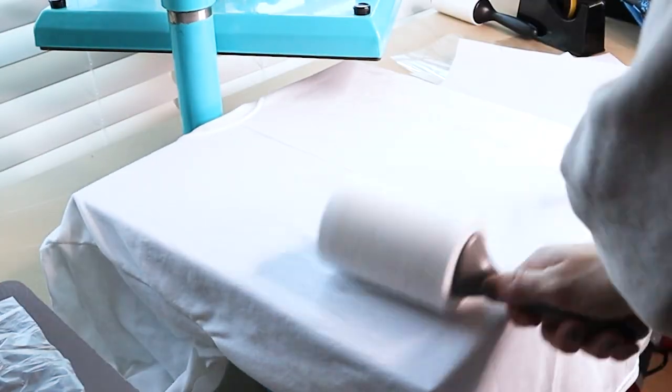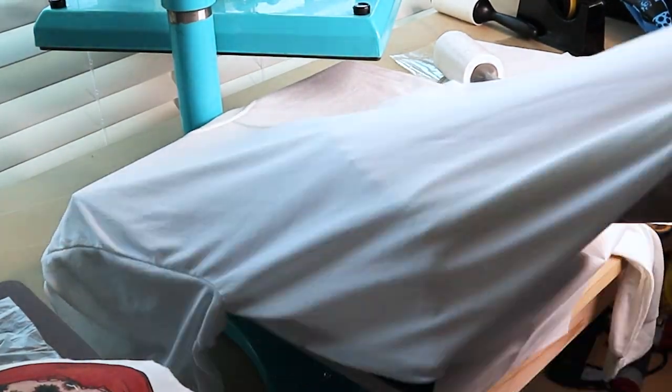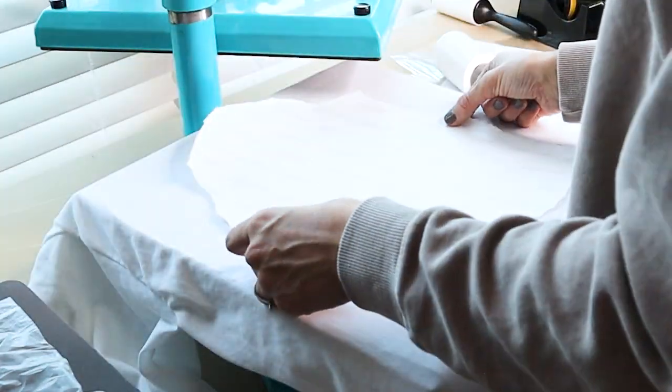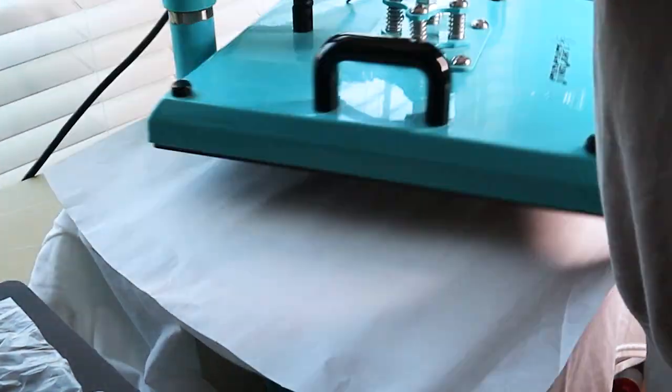For sublimation, set your heat press between 385 and 400 degrees. The higher the poly count, usually the lower you can go — I do about 385. You want to put butcher paper in between your shirt so the ink will not bleed through, which it will with sublimation. Press at light to medium pressure for about 60 seconds.